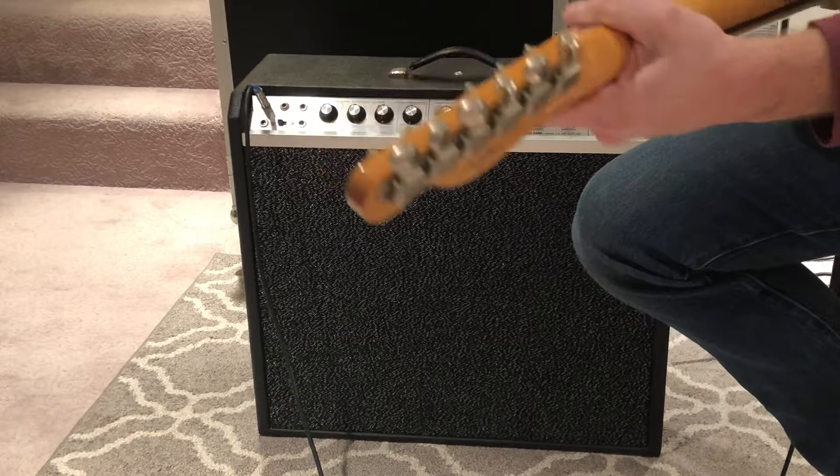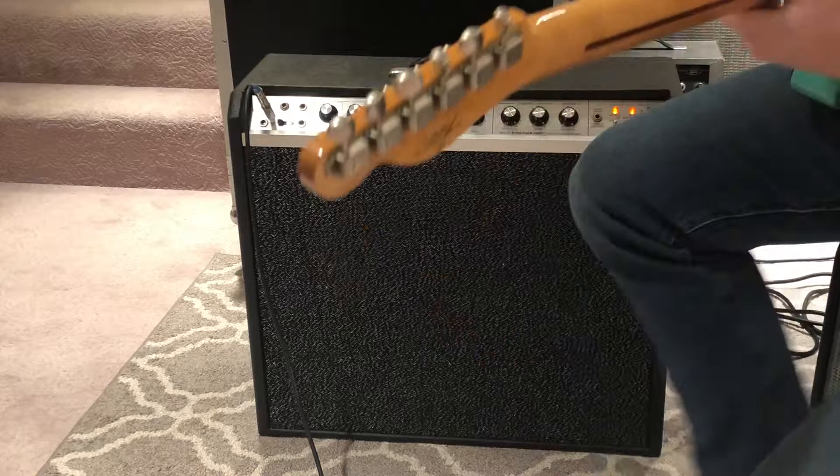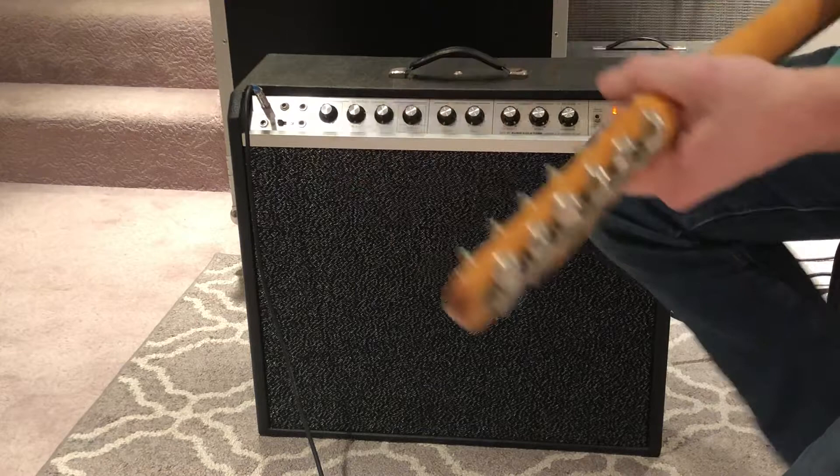Also, the knobs only go to eight on the volume, so eight is full blast. On these other knobs like the bass, it starts with a negative four to plus four on the bass. And then of course the treble, same way — all the knobs have been cleaned, all the jacks too.